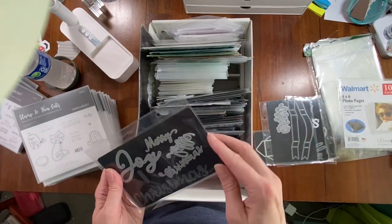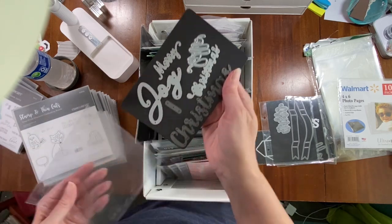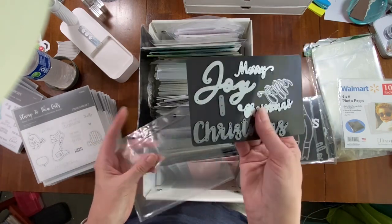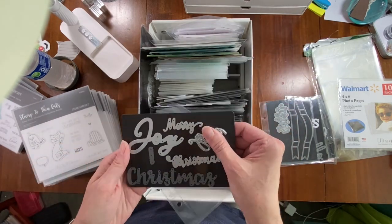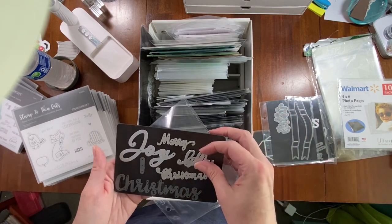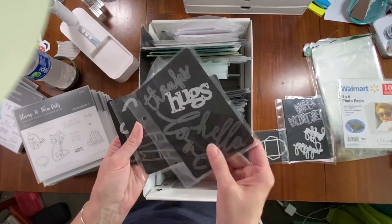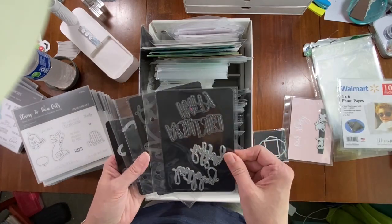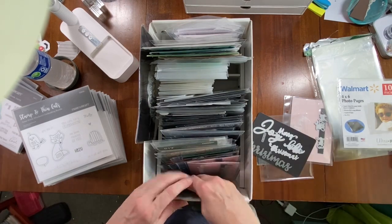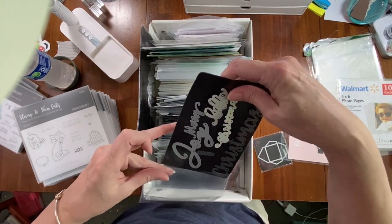Close to My Heart has a lot of metal dies called Thin Cuts — they come already on magnetic sheets. I've recategorized mine: this page is all Christmas, here are some banner ones, and these say celebrate, thanks, hugs, love. I took them out of the little plastic they come in and put them in the page protectors, so when I need a word die I can come straight to this section.